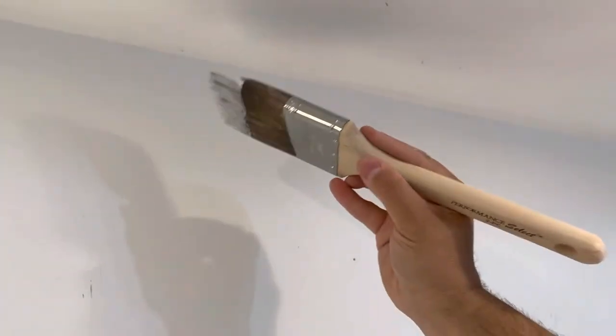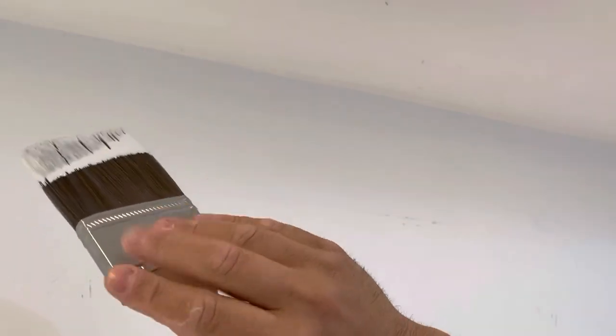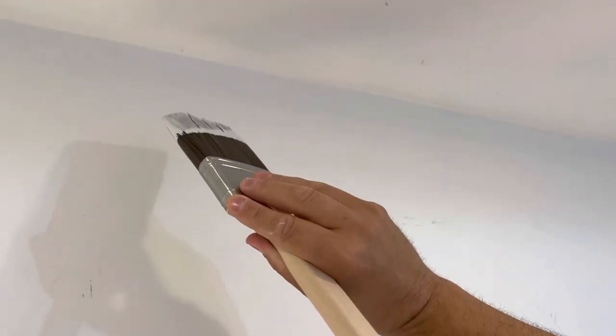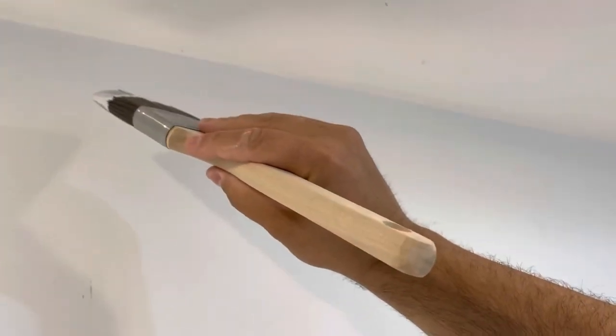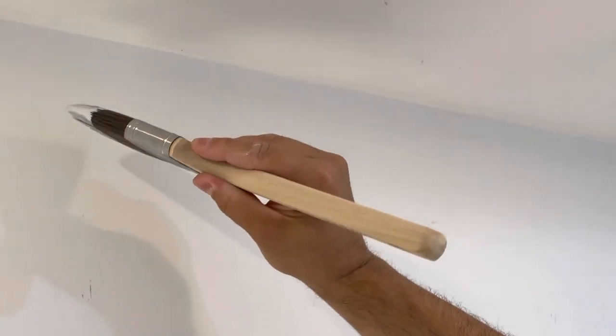What you want to start off by doing is hold the brush like this — four fingers on one side and your thumb on the other, with your thumb side facing the wall. We're going to keep moving the brush so the paint doesn't drip, and essentially we're going to get the paint on the wall close to the ceiling but we don't want to come too close to the ceiling just yet.